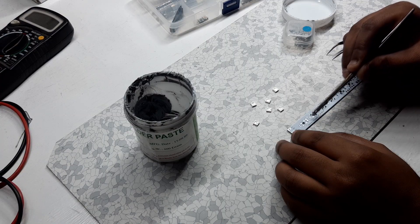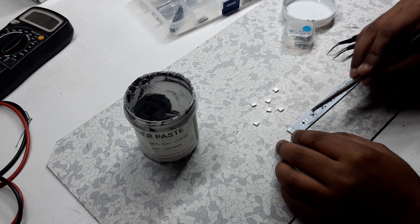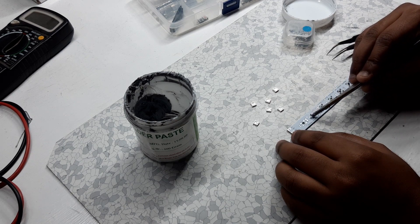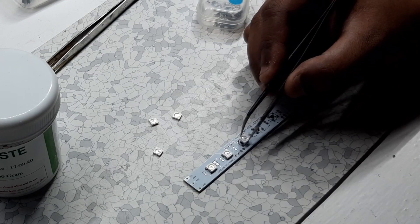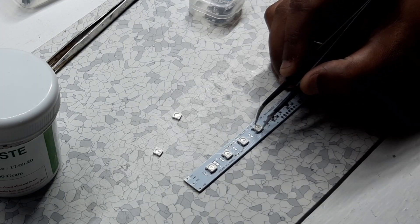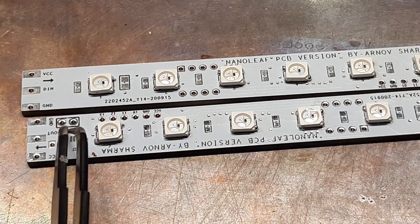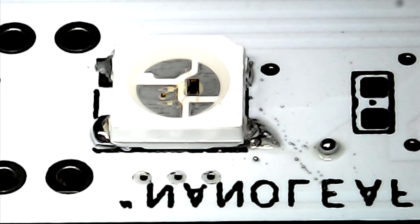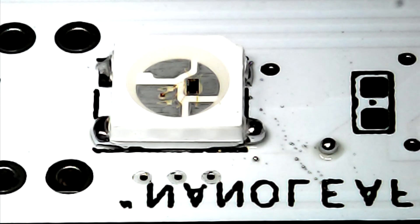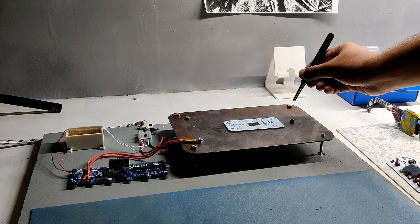I did the same process with the Nanoleaf PCB. I added solder paste on the LED pads one by one, which really took time and effort. After this tedious work of adding solder paste to each pad, I placed SMD WS2812B LEDs on their assigned locations and put the whole PCB on the hot plate for the reflow process. And the result was pretty nice.